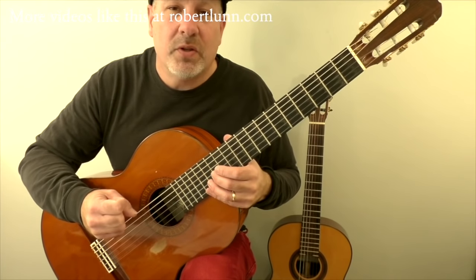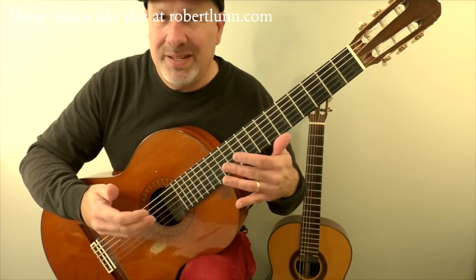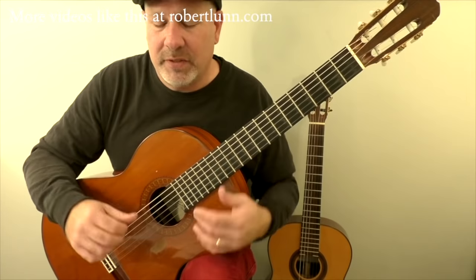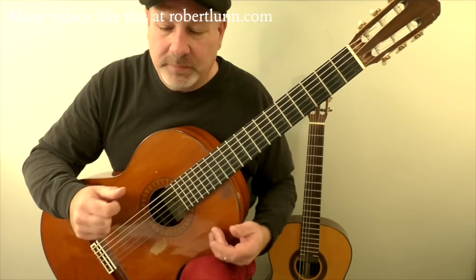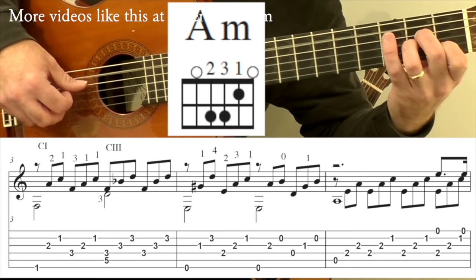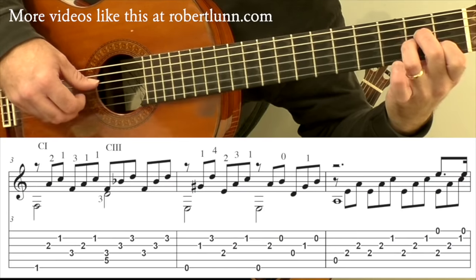This piece is in what's called Sonata Allegro form, which means you have an A section, a B section, and then a return to the A section, but that return will be a little bit different. Within the A section, you have different key changes that are typical, and I will talk about them as we get there. So here's measure five — we have an A minor chord and the melody comes in.